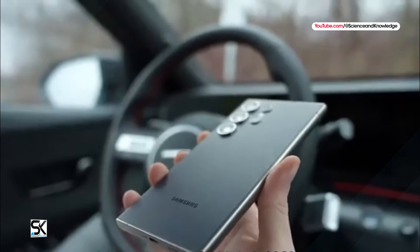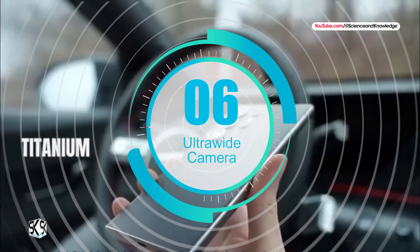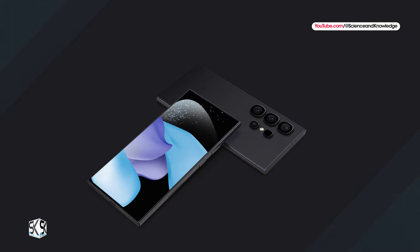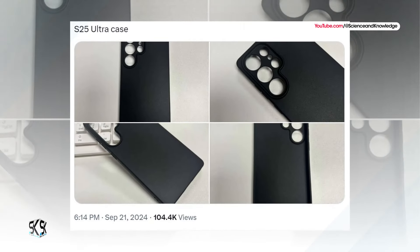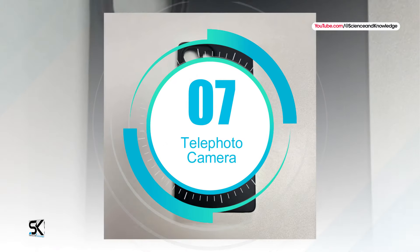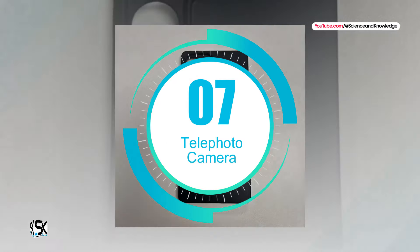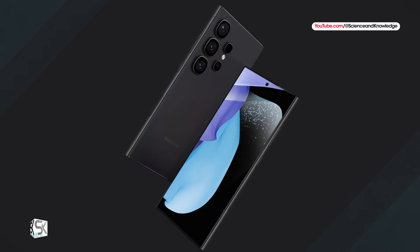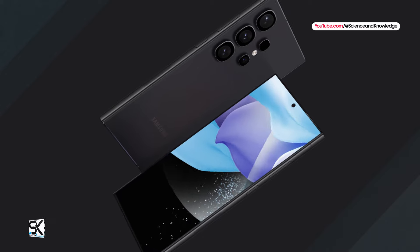The Galaxy S25 Ultra is rumored to come with significant camera enhancements. Sixth, ultrawide camera — the current ultrawide sensor in the S24 Ultra is expected to be replaced with a new 50-megapixel sensor, offering improved image quality and detail. Seventh, telephoto camera — while there were speculations about upgrading the 3x telephoto camera to a 50-megapixel sensor, this upgrade is reportedly not happening.